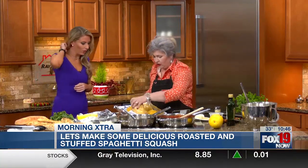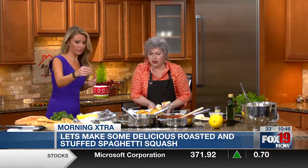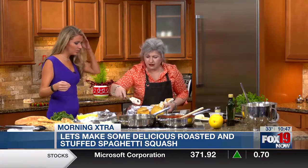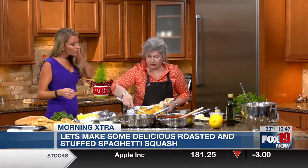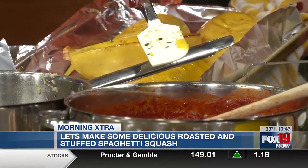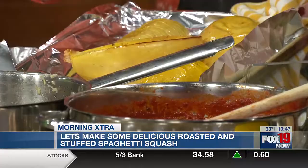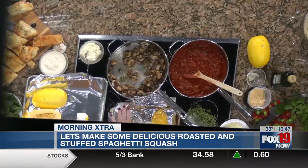I've never seen anything like this before. We turn them over — oh, that's beautiful! Normally if you have a fork, a lot of times you can just scrape it up, and you'll see it looks like spaghetti strands in there. So what you do then — we're going to stuff these. What we have is a sausage with tomato sauce, and we're going to do a little ricotta. And then here we have mushroom.